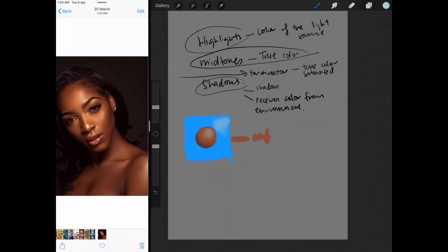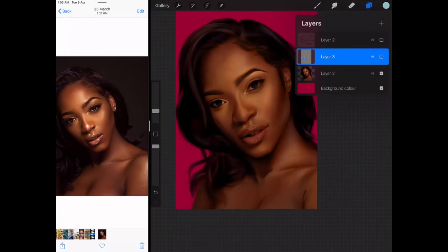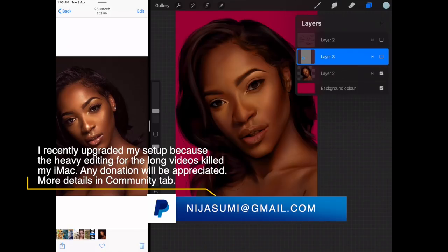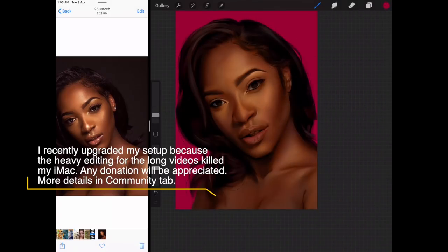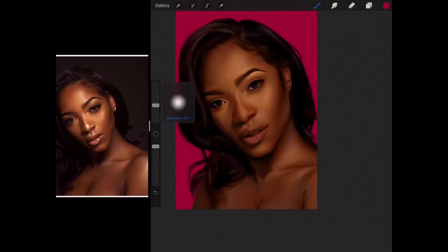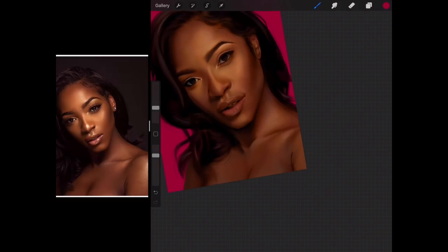Now we can use the same theory and apply it to our portrait. I'm going to duplicate my layer and pick this pink color. So now we're going to identify the shadows — the shadows are definitely going to be in the neck area. A little, little bounce goes a long way. We have to be careful not to let this effect get onto the mid-tones.